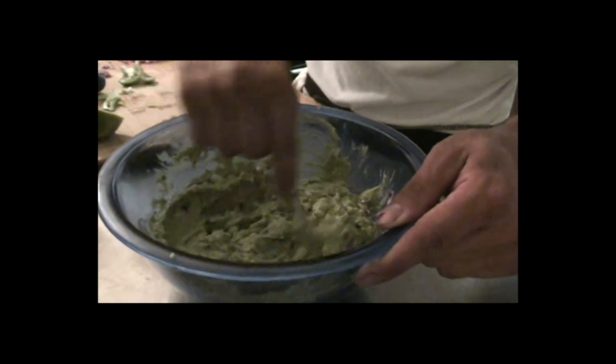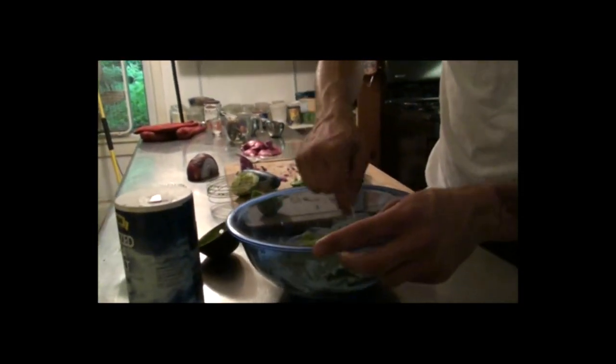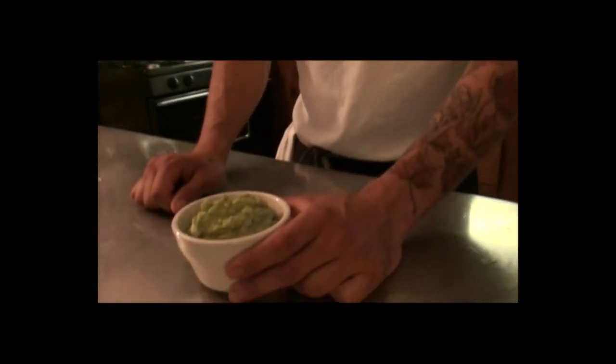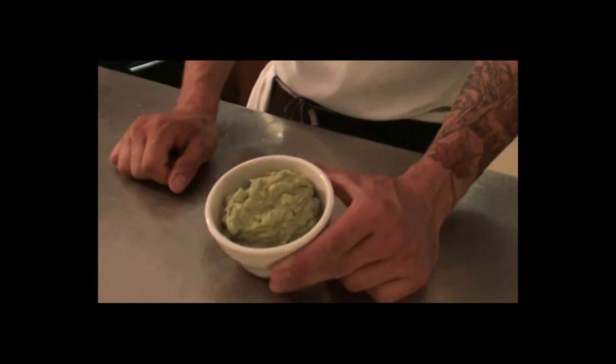A lot of people put cilantro in it, and a lot of people I know don't like cilantro. A lot of people I used to know didn't like cilantro, so I stopped putting it in. And it's really good without it. But if you really want cilantro in there, throw it in. That's all there is to it — takes like 10 minutes to make, and it's really easy.